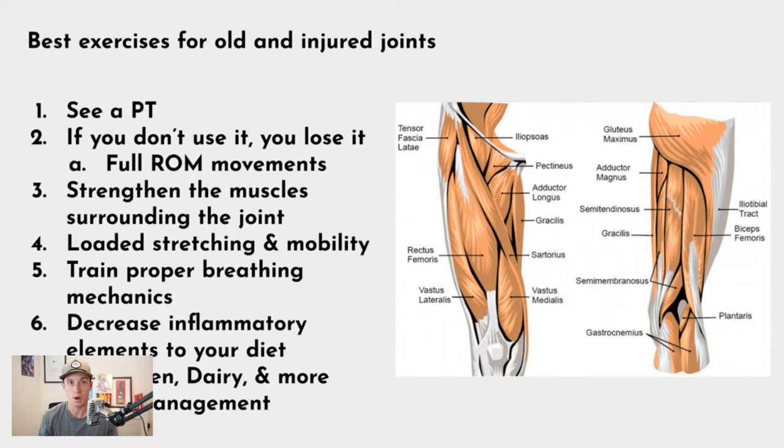Unless you had a specific traumatic injury, it's likely there's weakness or a muscle not doing its job either higher up the chain — knee to hip — or down the chain, knee to ankle. That's where flexibility, mobility, and strengthening the entire lower body becomes really helpful for the knees.